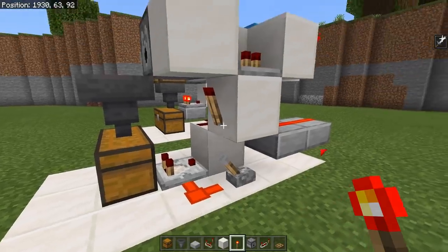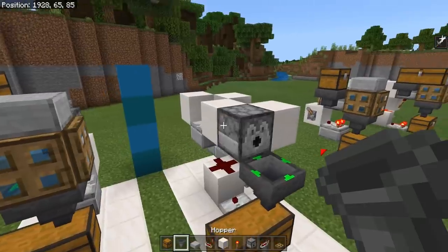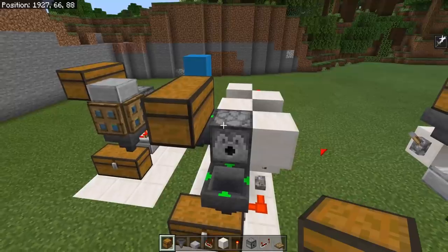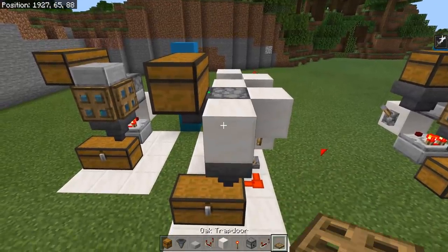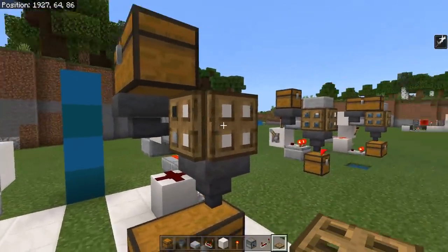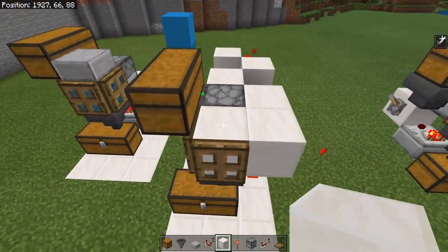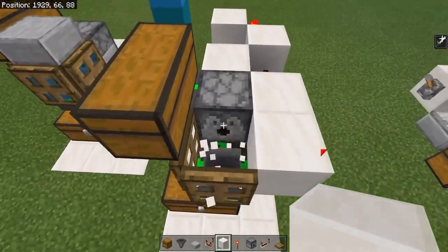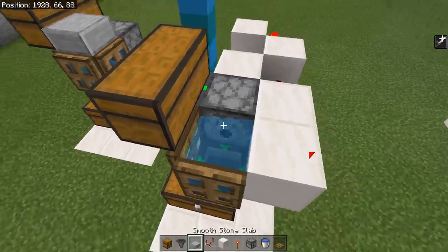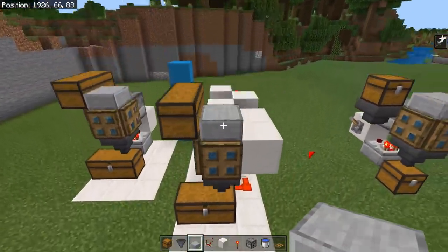We're now going to go back to the front side of the build, and place in a hopper going into the side of that dispenser, with a double chest above that for your bottle input. Now place a solid block in front of your dispenser with two trapdoors, one on the front and one on the left side. These are just here to make the build look smaller, and then place yourself a solid block to the right as well. Remove that solid block, get yourself some water, crouch and place that in front of that dispenser. Now go ahead and place a lower slab right above that water, and your system is completely done and dusted.